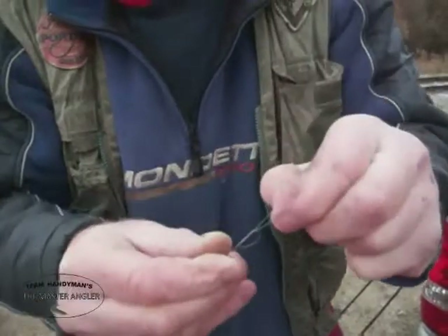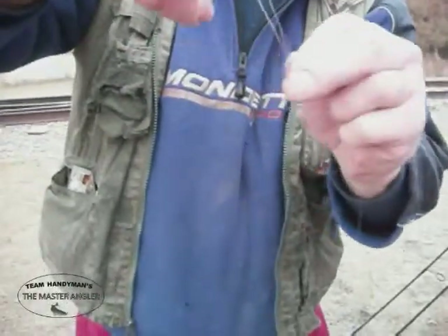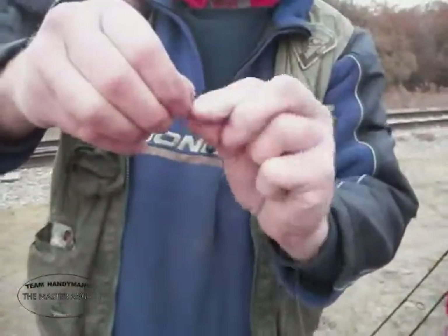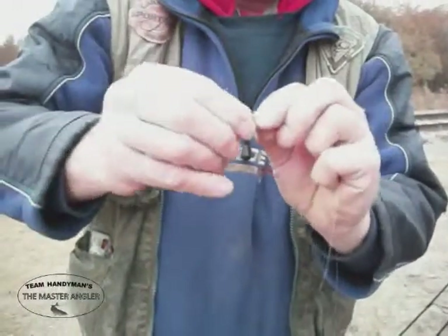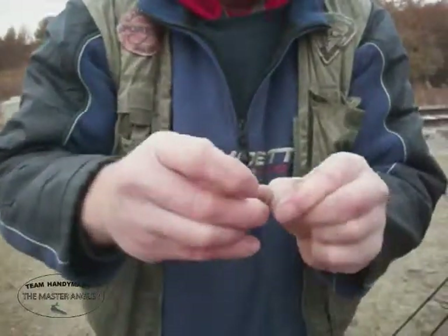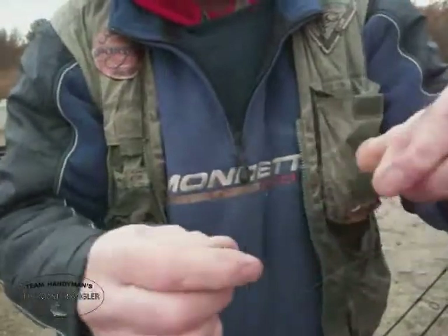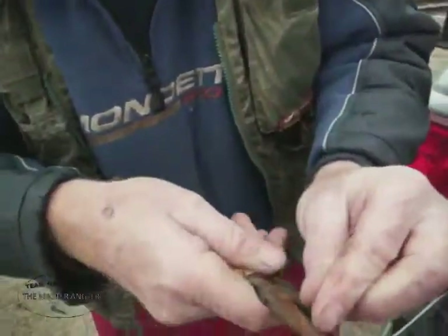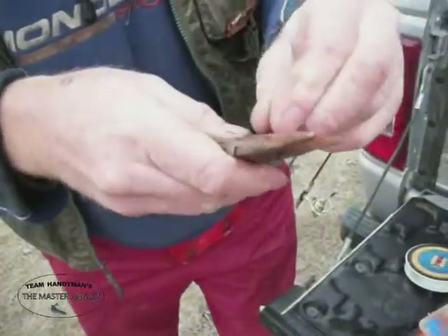Get the knot tied, snug it up. And at this end we'll make a loop. We'll go a little lower because this is the set-up rig here. Do it real quick — we'll clip off the tag end real quick. And we'll attach our first hook.